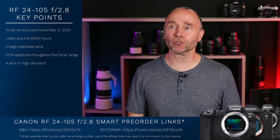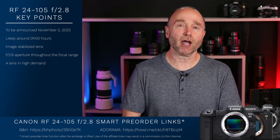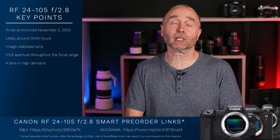A lens that we've been waiting for some 15 or more years. I remember back to the Canon 5D Mark IV when the Canon 24-105mm f4 EF version was considered a kit lens — was sold as a kit lens.